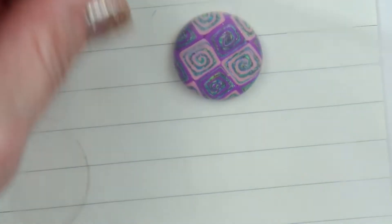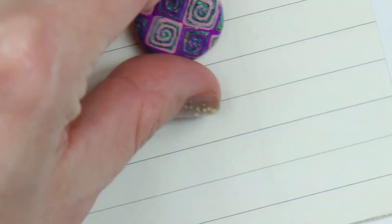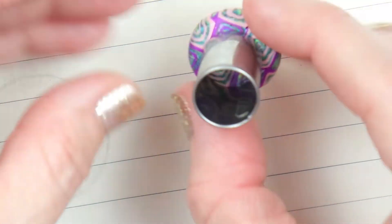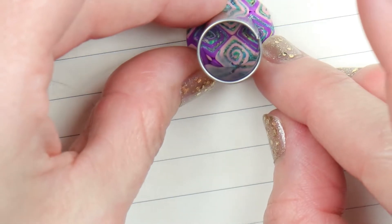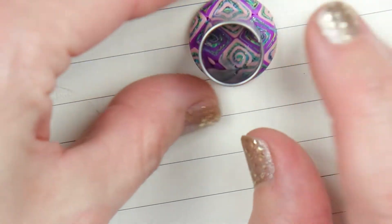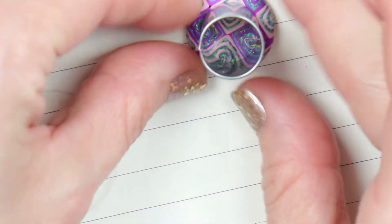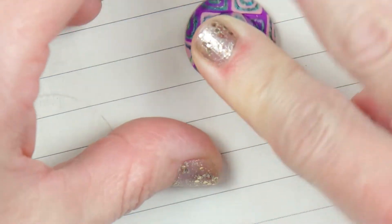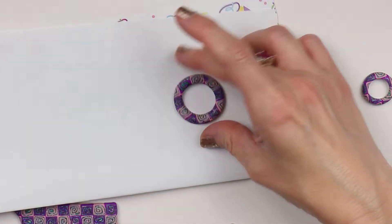On that smaller circle, place the baggie back on and then use the smallest of the circles for the center. On this one I'm not going to use the baggie because the clay on the outside is so thin that it will mess up and not come out quite right — I tried it on a piece already and it did not look good. So the center just won't be as smooth as the outside, but I still think it looks pretty good.